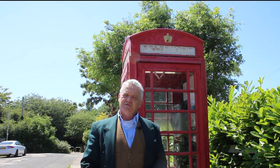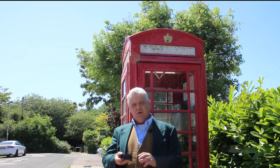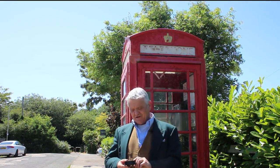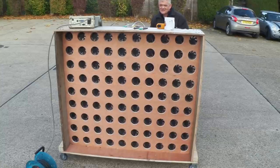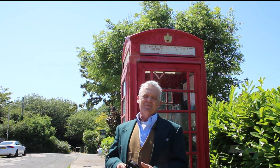That means doing lots of different things because people have access to lots of different equipment. One of the things though has got to be this — it's a PC fan. It's so easy for people to get hold of these, and we've done stuff with this before, like the windwall where we basically converted a hundred of these to generators. Converting these to generators is actually a piece of cake.